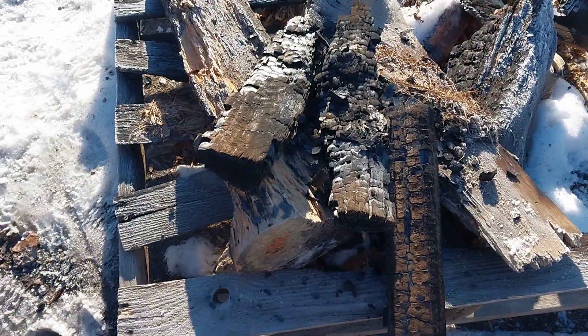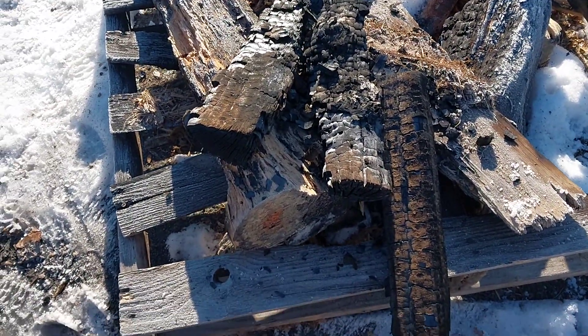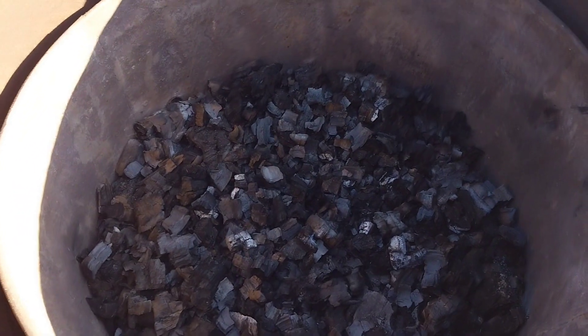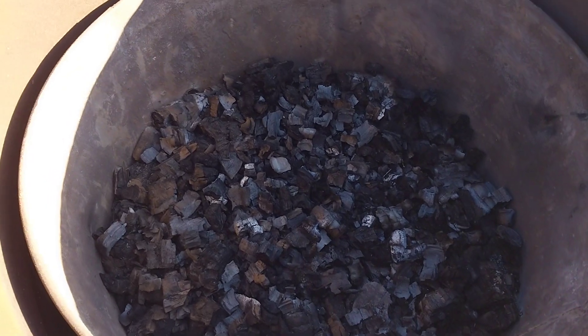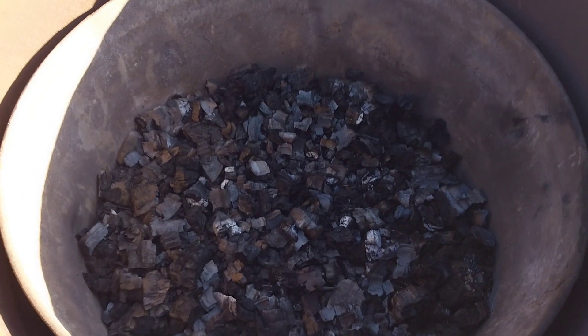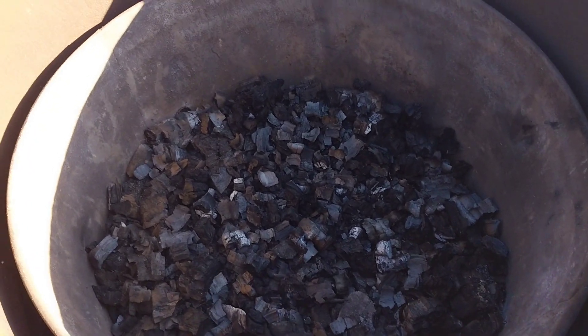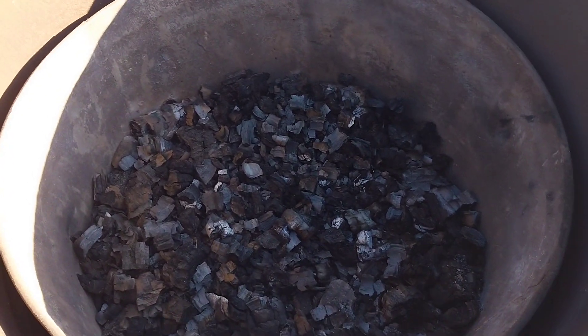There were a couple of pieces that didn't fully burn — that's from the top layer — but they mostly carbonized anyway. I'm just going to put them back in and they'll ignite real easy. For the next burn, I'll probably do about 20 of these loads. This should be enough for almost an entire large bed.